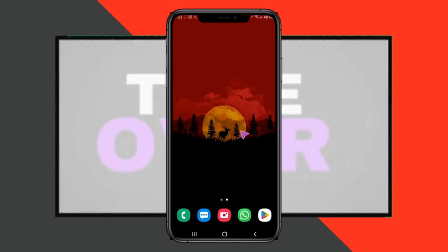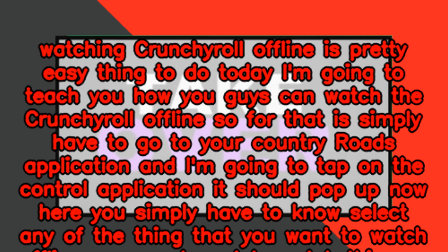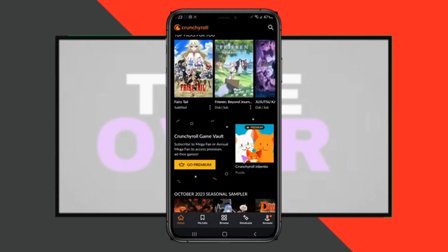Watching Crunchyroll offline is a pretty easy thing to do. Today I'm going to teach you how you can watch Crunchyroll offline. For that, you simply have to go to your Crunchyroll application and tap on the app — it should pop up.